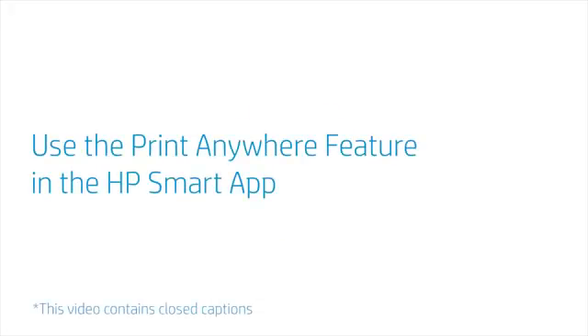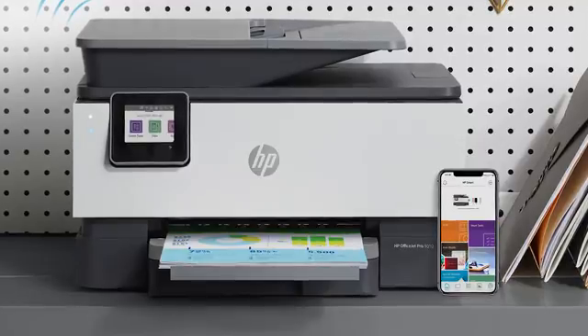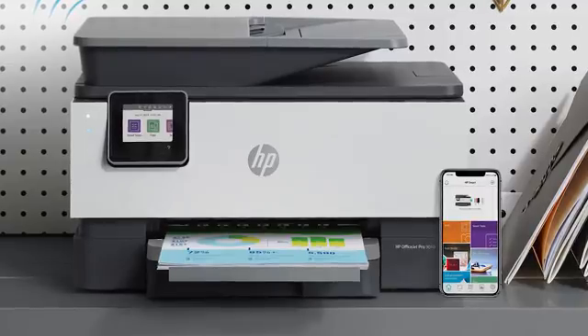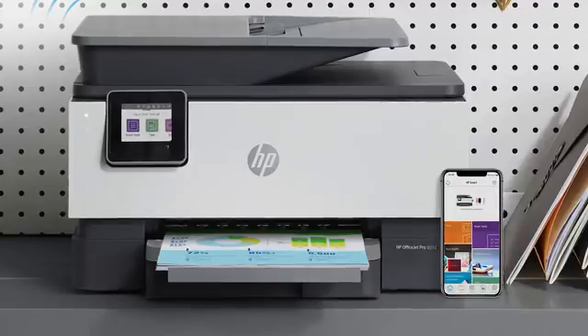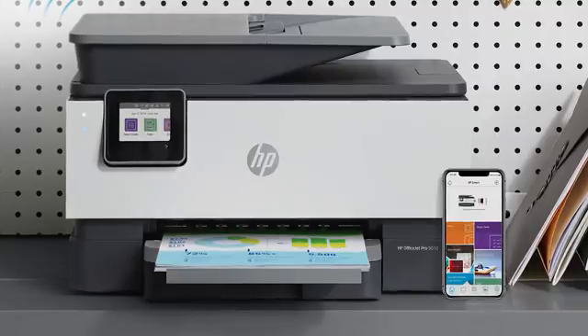Use the Print Anywhere feature in the HP Smart App. Print Anywhere is a feature included with the HP Smart App for selected printers. This feature allows you to remotely send print jobs and check the status of your printer. You can be in any location so long as your personal computer or phone and your printer are connected to a wireless network. It is not required that the device and printer be connected to the same network.